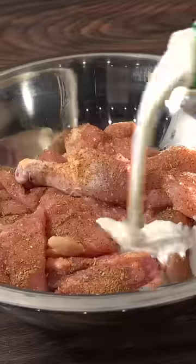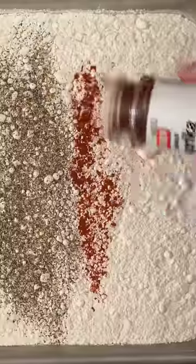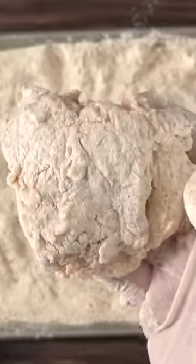The first thing you got to do is season your chicken. I like to first soak them in buttermilk, then transfer them to flour. Make sure your flour is seasoned though — I like mine with salt, garlic powder, black pepper, and paprika. It is important to get a good amount of flour on the chicken.